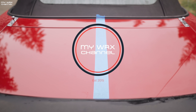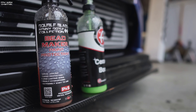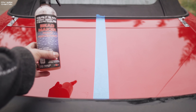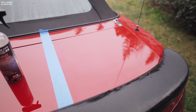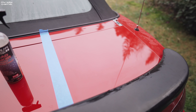Alright guys, so this is gonna be a quick video and I want to test out two products, which is the reason why I have blue tape stuck across the top of my trunk on my Miata. On this side we're gonna put on Bead Maker, which I tested out a while ago, and on this side we're gonna try out Adams Ceramic Boost. First up we're gonna try out Adams Ceramic Boost — this is the 1.0 by the way.